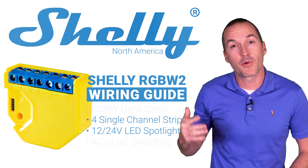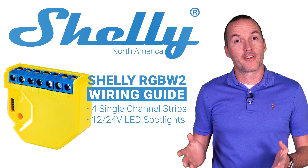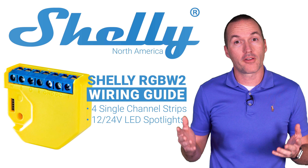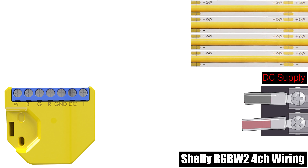The second way to use the Shelly RGBW2 is with 4 different single color LED channels. This could be 4 different 12 or 24 volt single color LED strips for different lighting zones or 12 or 24 volt LED spotlights.